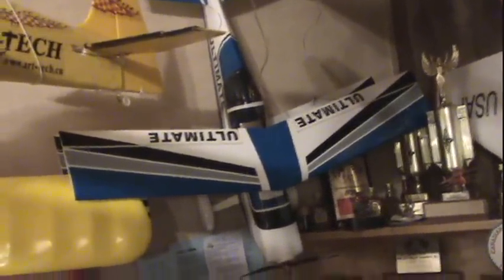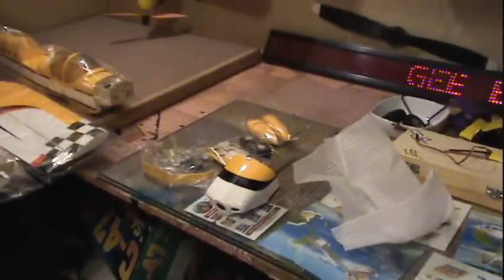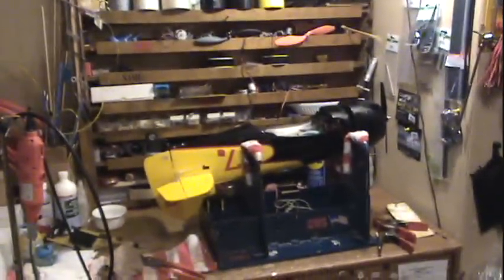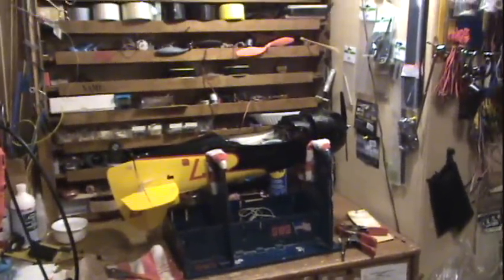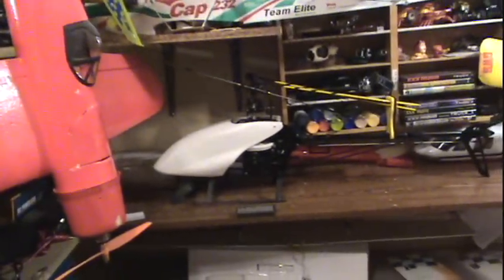I've got another ultimate biplane up there, so we've got a red and a blue one and now a yellow one. I'll do a complete build video on this, but I have to finish the build video on the GB first — we'll be finishing that shortly, waiting for a couple more parts. And there's a new T-Rex 500 clone helicopter to try out too, after the build video on this ultimate biplane. It's going to be a nice one.